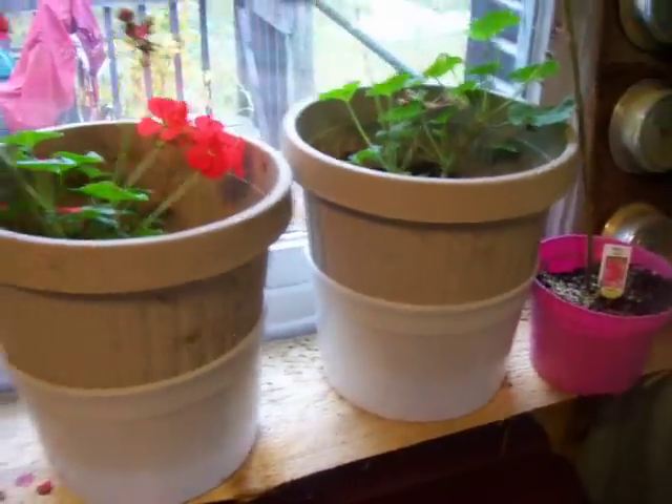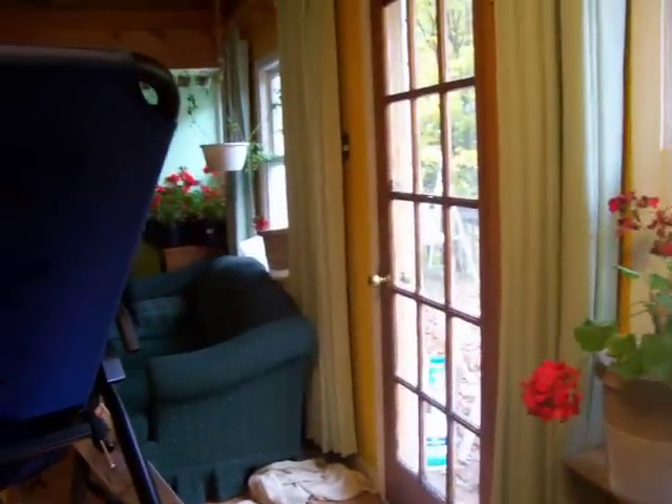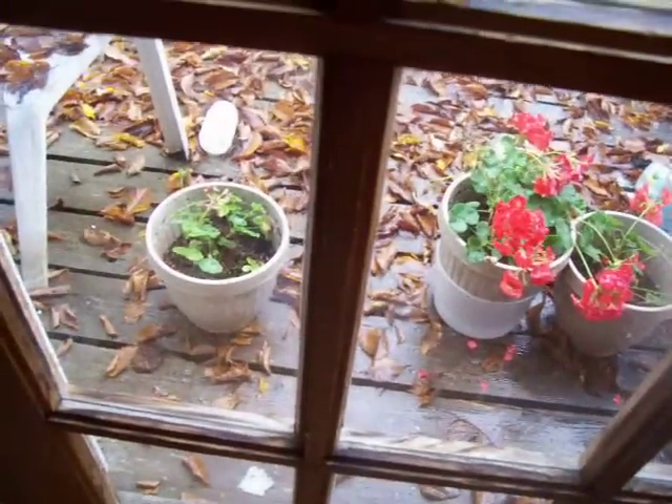I used to have a million ice cream buckets. So I've got them under those three, and those three, and one of those. The other two plants are on the porch getting properly watered by the rain — I hope it's getting them.